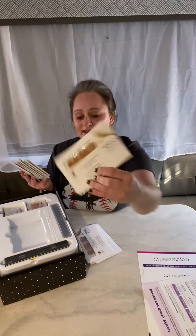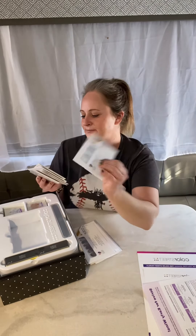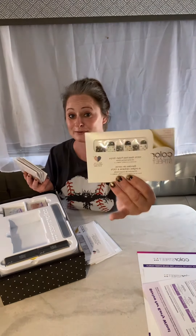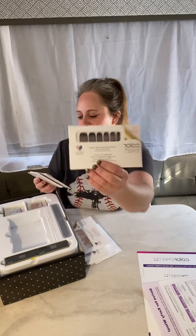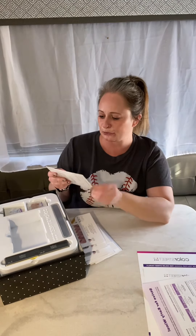Oh, I haven't tried that one yet — that's fun! I don't think I've done this one before either. I do have this one in my personal stock. Oh, I've not tried that one! So many fun colors, and colors that I normally probably would not have picked for myself.